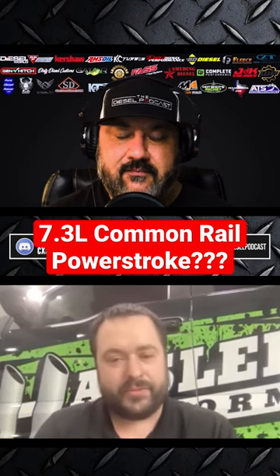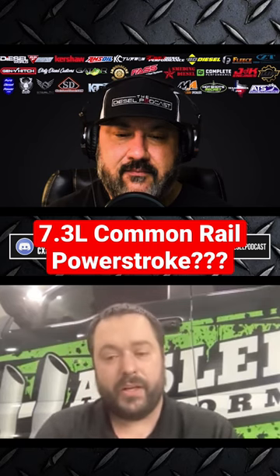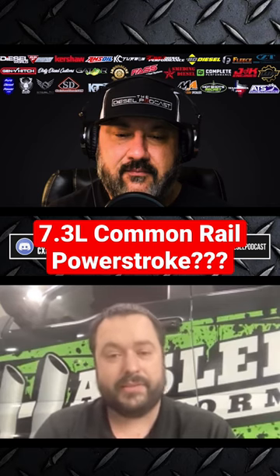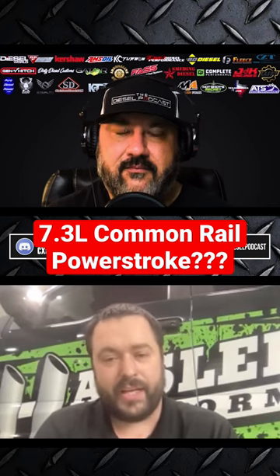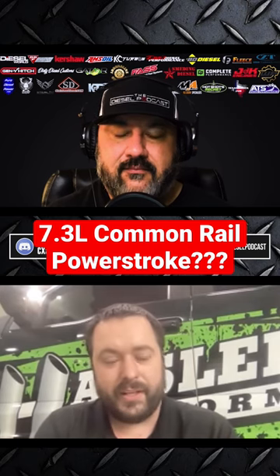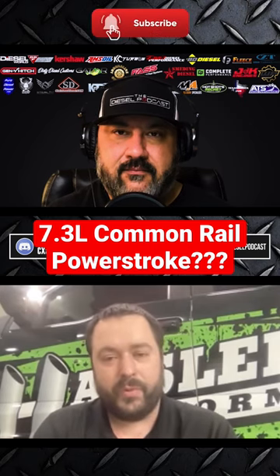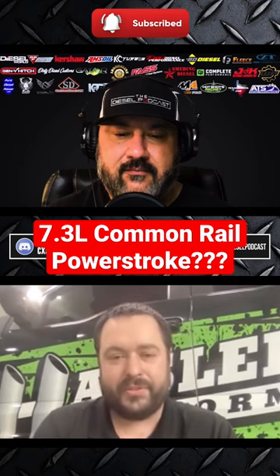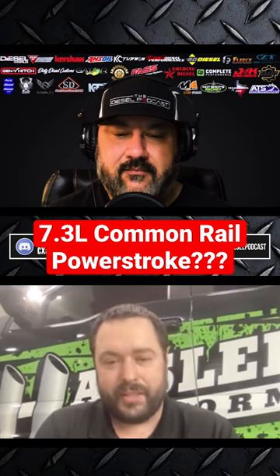Actually, the truck behind me is a 3.6 truck that's going to go for 3.0 class next year. And we're actually building a super stock 7.3 — so it'll be full tube frame, everything, triple turbo 7.3. But the common rail will be back out, but for the everyday person, I don't think it'd be.